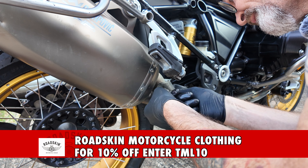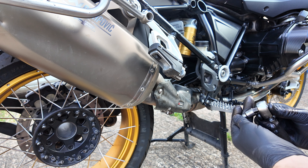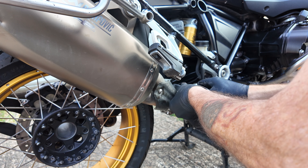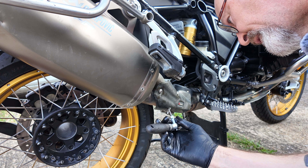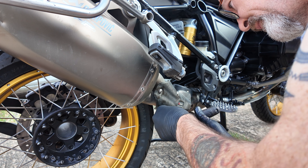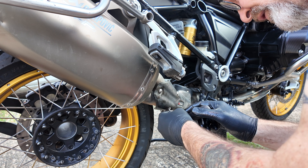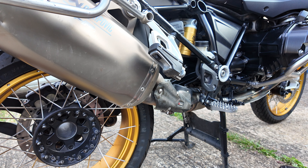The problem with the exhaust flap is that because it's inside the exhaust, regardless of what lube you put on it — whether it be a penetrating oil, copper slip, silver grease, or anything, a lot of people said put graphite grease on it — regardless of what you do, you will have to take the exhaust end can off and do the same thing maybe every six months to every year, depending on how many miles you do. So there you go, job done. Let's hope it stays that way.